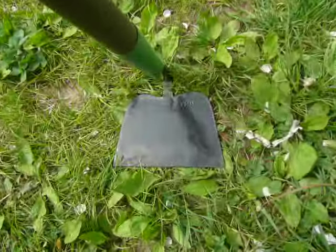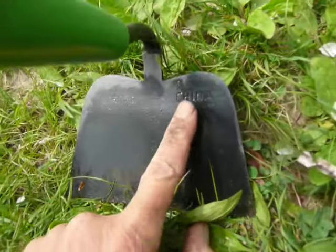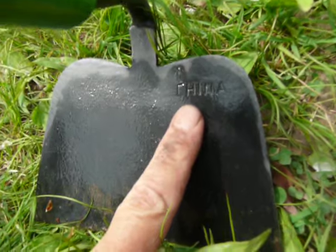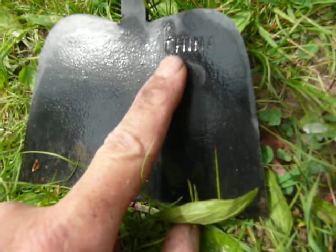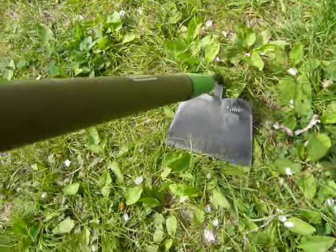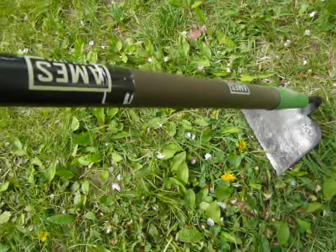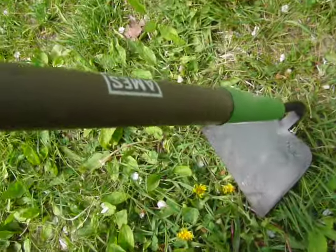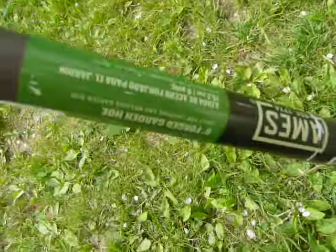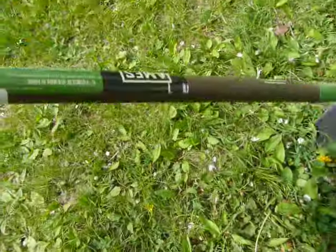Now look down here — I hope you can see this on the video — but right here is stamped 'China.' Stamped right here. I don't know what the story is, but obviously this tool might have been assembled in America last, where they put the stencils and sleeve on here.